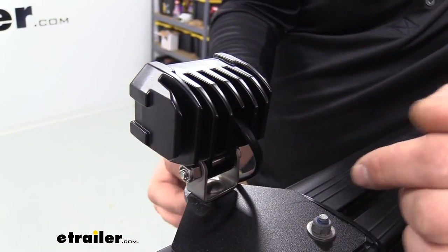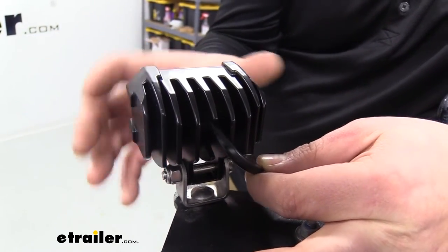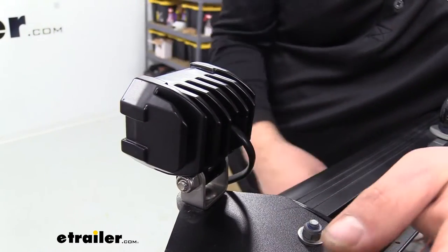As far as electrical wiring, the installation is super easy as there are only two wires going to your positive and negative. While we're on that, let's take a look at how we got it installed on this camper.